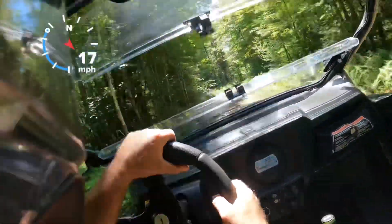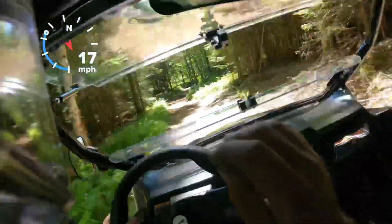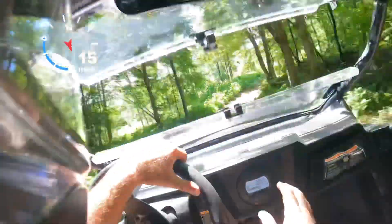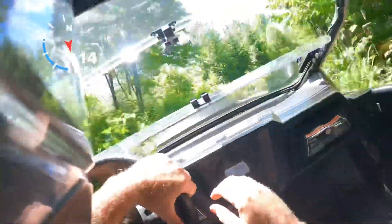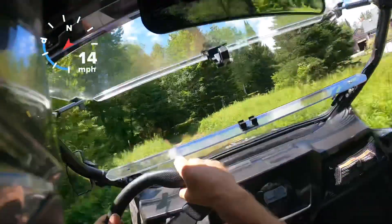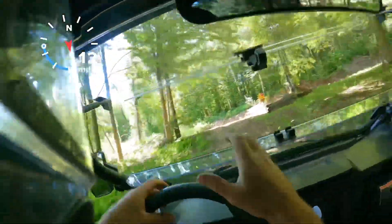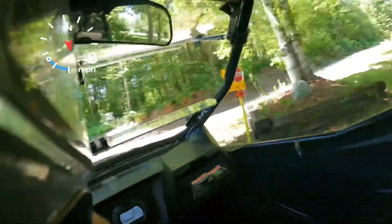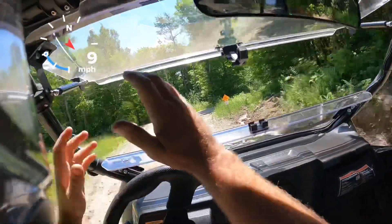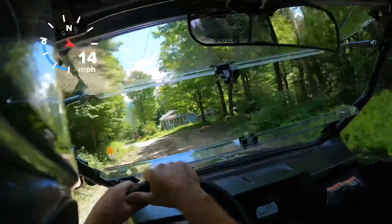Still right now, as far as resale — this thing, because of all the extras and everything on it — I counted all the extras up and this has just about $6,000 worth of accessories. This is for sale; I'm gonna sell it. I'm asking $10,500 — I think that's a very fair price for this. It runs great, it's got a ton of accessories, and it's in excellent shape. It's always been maintained well.